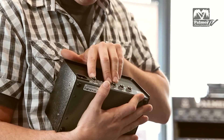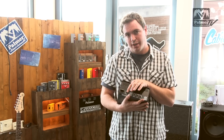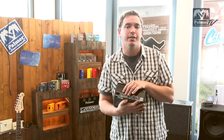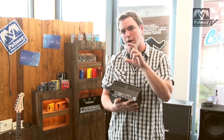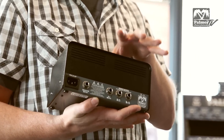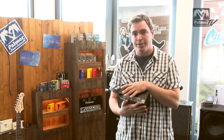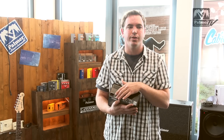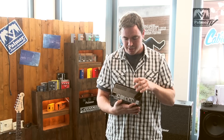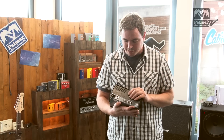And then we have two really cool outputs. One is a simulated out. This actually uses the same technology as our PDI 09 speaker simulator — that little blue box that a lot of you may have seen. So this actually uses the identical sound module; it's as if you'd have a whole PDI 09 in here set to the setting normal. With that you can actually go directly to your recording device or to a PA system, and have your simulated out signal, which just sounds fantastic.